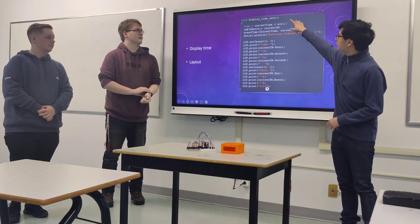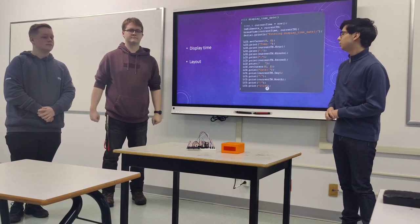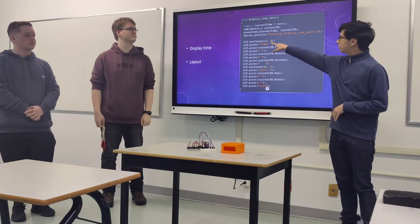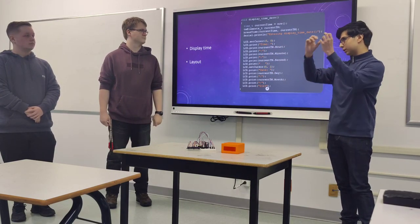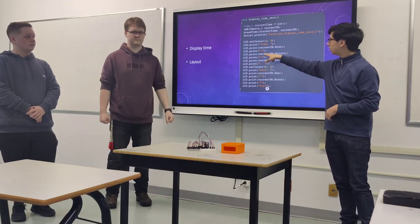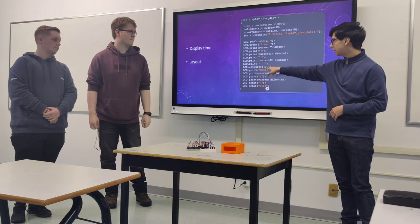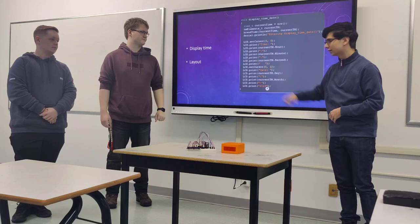This is the display time/date function. We use the TMRLins library to display this. We set the cursor to a specific place, show the time, then display the current hour, a space, the minutes, another space, and the seconds. The cursor is set below that to display the date — the current day, then the month, then the year.